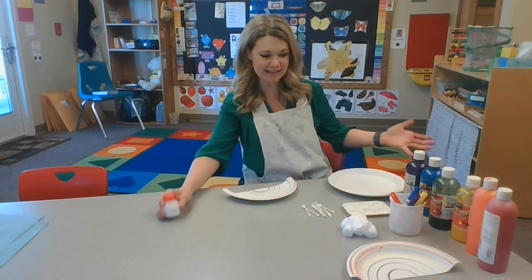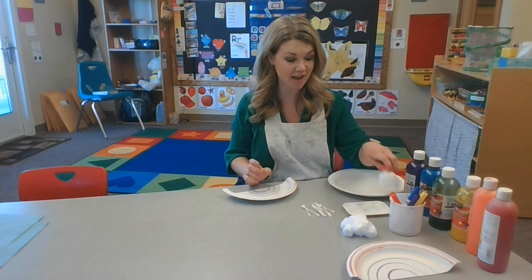Hi, my friends. Welcome to the project table. So today we are going to make a rainbow.